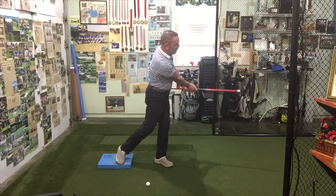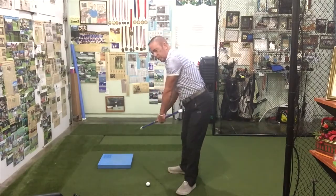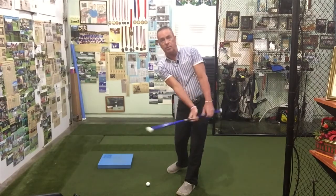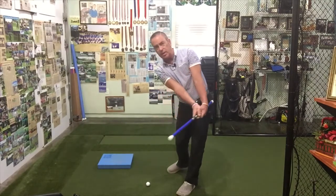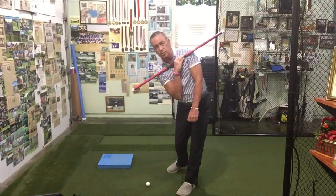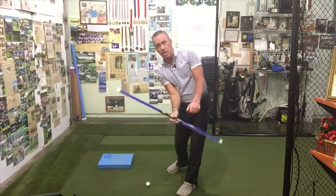There's our impact position. When we come through the rest of the way — I'll show it to you down the line — as you come through, you can see my hands are low and they're moving towards my lead pocket. That's the garage. Another thing we want to make sure of is that the trailing shoulder stays under the lead shoulder coming through, and we hold that.